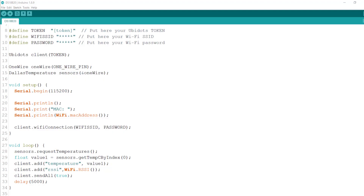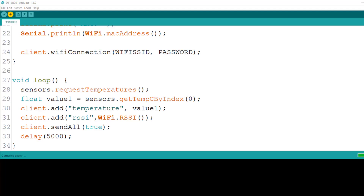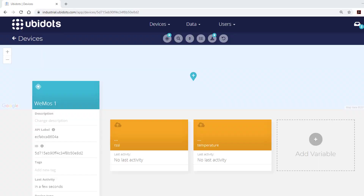We coded it to report two variables to Ubidots: temperature and the Wi-Fi RSSI. The code was uploaded, and we started seeing data on the dashboard.